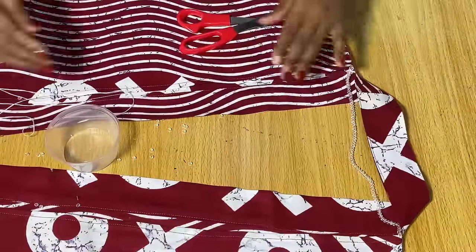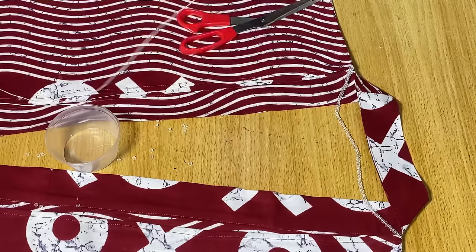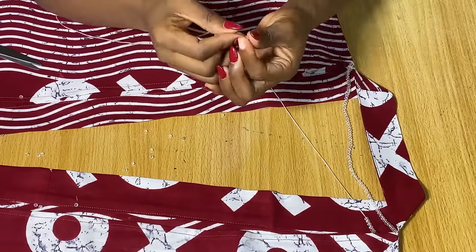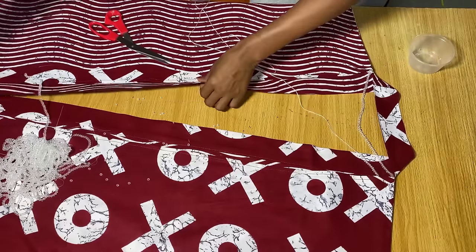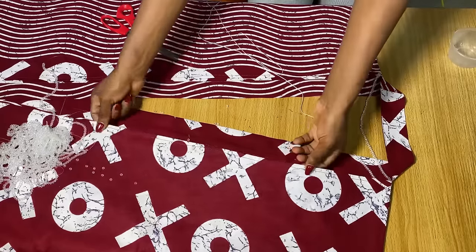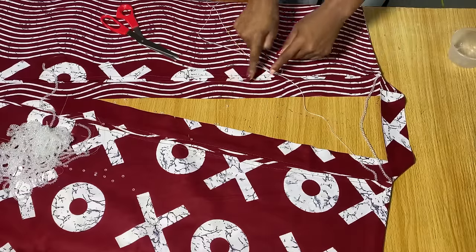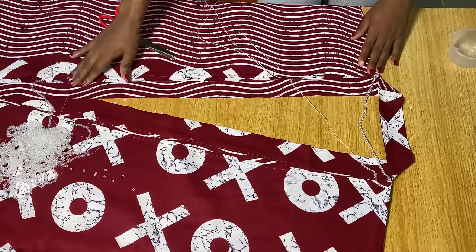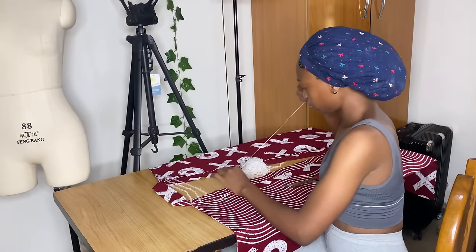For the second bead strand, start one inch down from the first bead point. Here's a quick tip: to get that stylish effect of the beads becoming smaller as you go down, arrange your fabric in the form of a V shape. The area you place the bead on should be arranged as a V, and continue arranging your beads in that V shape — that gives you the V effect where it gets smaller as you go down.